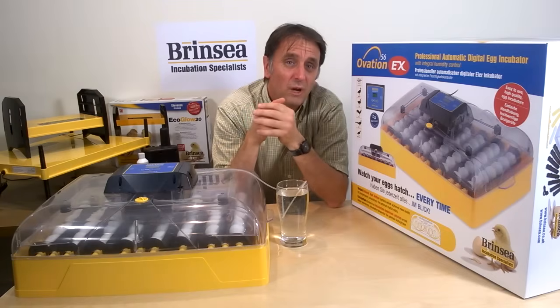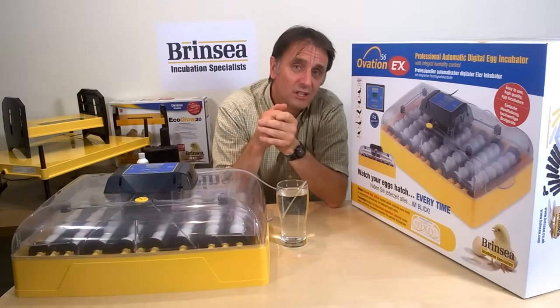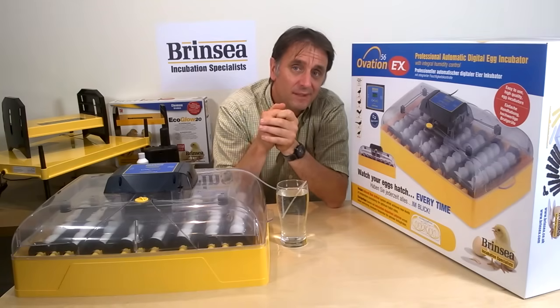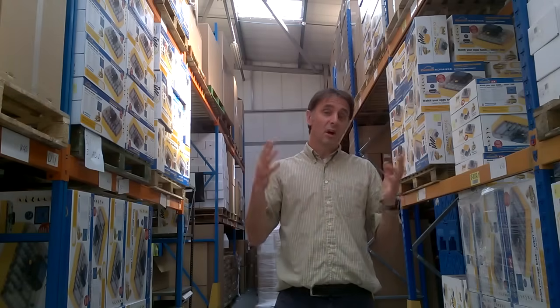Like all our products, our Ovation 56 EX is tested as part of our quality control system to ensure that when you choose a Brinsea machine you do so for its quality, reliability, accuracy and good value.